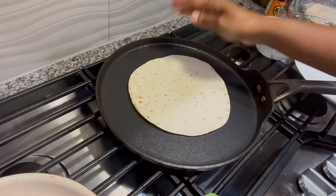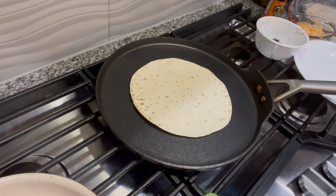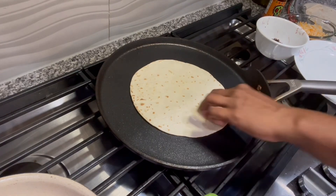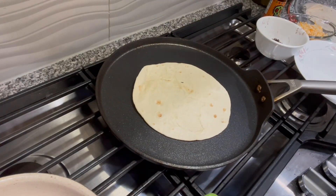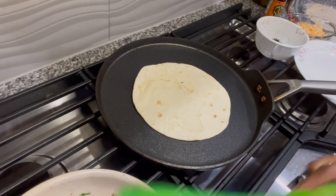Heat it so that everything we add inside melts — make it hot, not just warm. The vegetable mixture can be made a day before and left in the refrigerator, then reheated in the microwave.